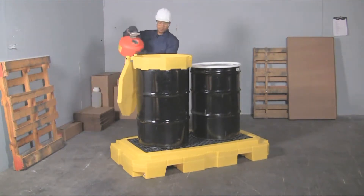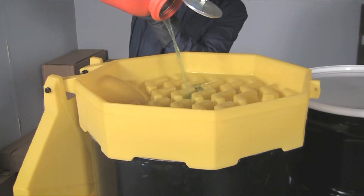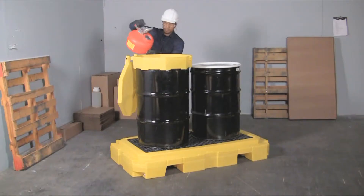A low-profile eight and three-quarter inch height keeps drum tops lower to the ground and makes pouring and dispensing into funnels safer and easier.